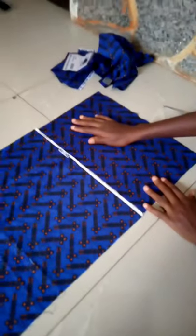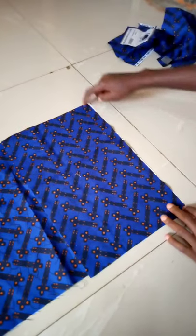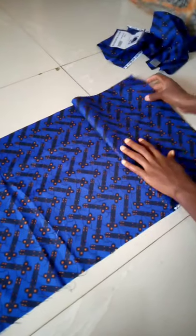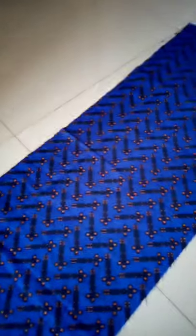Now that I'm done cutting, I'm just going to place it up, take it to the machine, and sew it right there. Then I'll turn it over and show you how it looks. Now I'm done stitching them together — this is how it looks. As you can see, it is longer than it was before, so now it's ready to shirr.